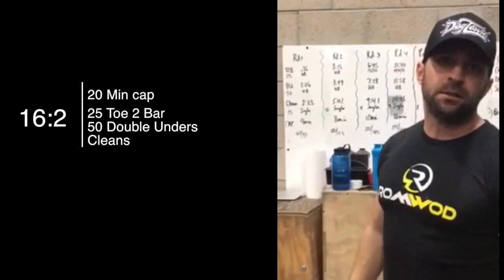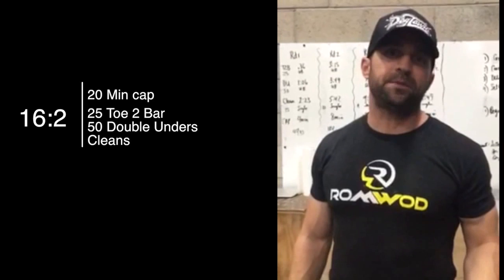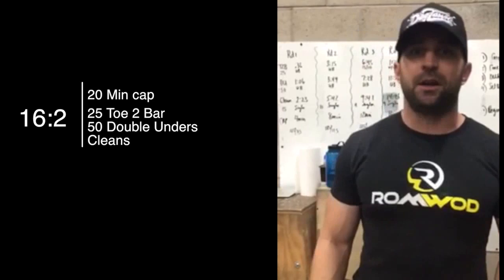Dusty Hyland here with a 16.2 breakdown for Skill Waters and Barbell WOD. 16.2 is toes-to-bar, double unders, and cleans — 4-minute rounds with a 20-minute time cap. We've got 25 toes-to-bar, 50 double unders, and then ascending clean weights with descending reps: 15, 13, 11, 9, and 7, with weights going up as you all know.